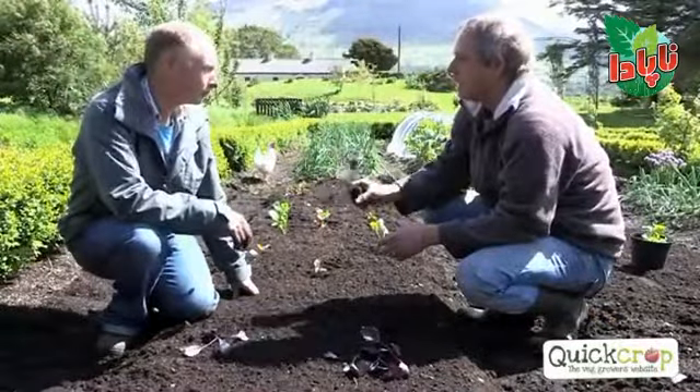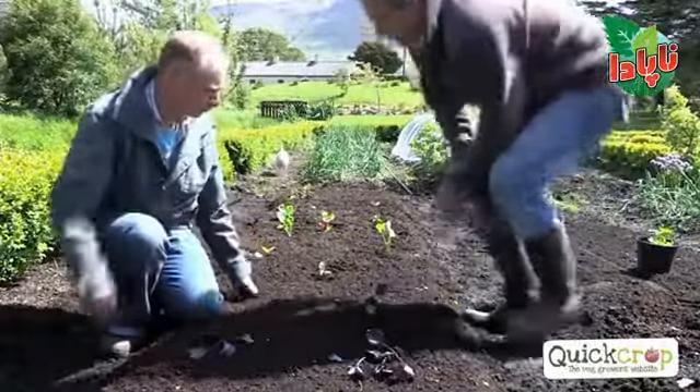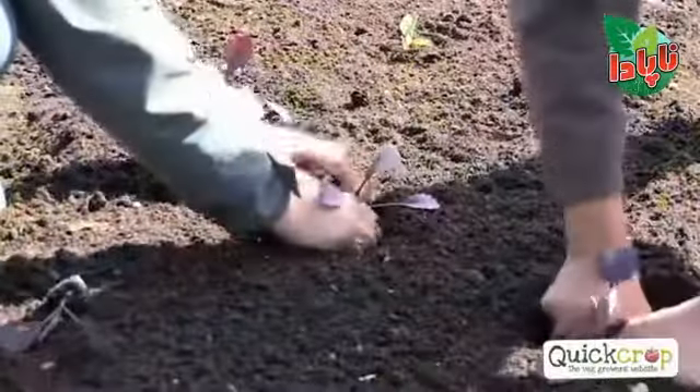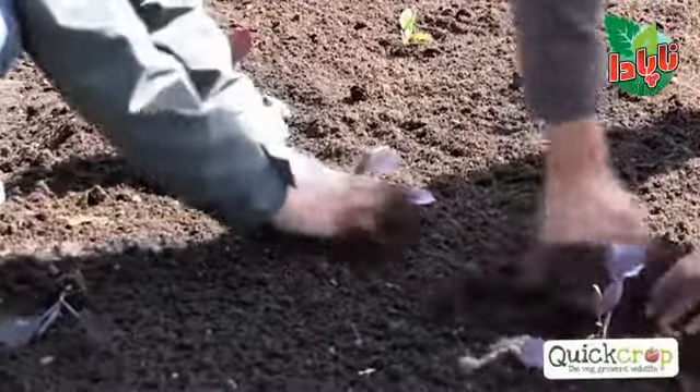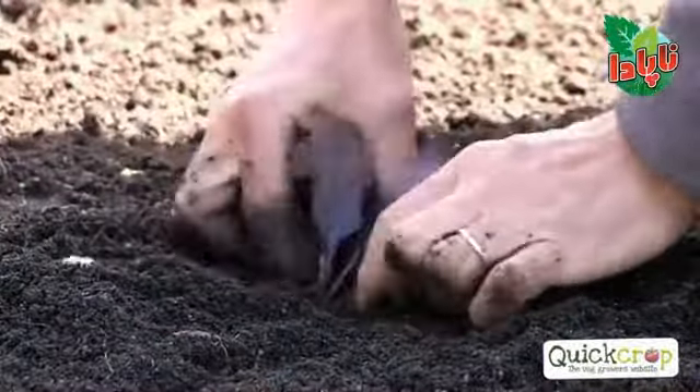For the Dutch cabbage — this red Dutch cabbage — a foot and a half spacing is perfect. Size 9 wellies will give you a foot, and firm planting again. If you see that the plant is struggling after a while, top dress it with poultry pellets, though it mightn't be necessary — we'll watch it and see how it goes.